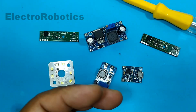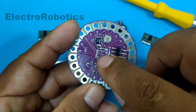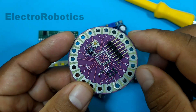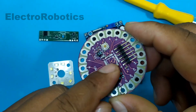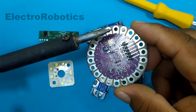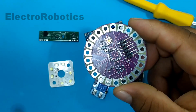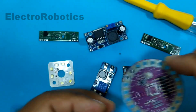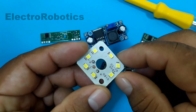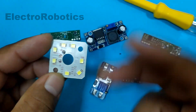For example, the microcontroller was removed from this board in order to develop a project. These types of components are very complicated to remove with a soldering iron, therefore another method is needed to remove them. You can also remove the LEDs from damaged lamps in order to recycle them and use them in different projects.